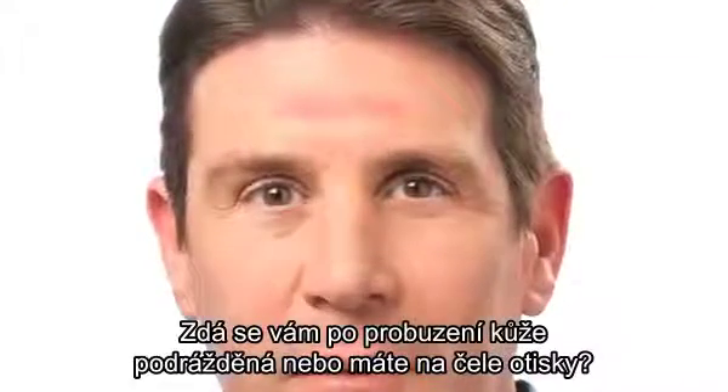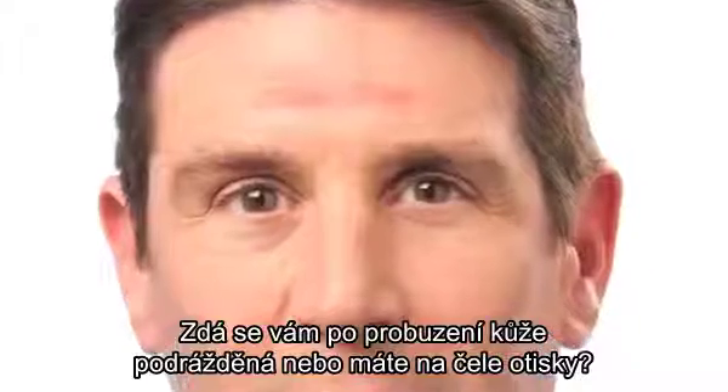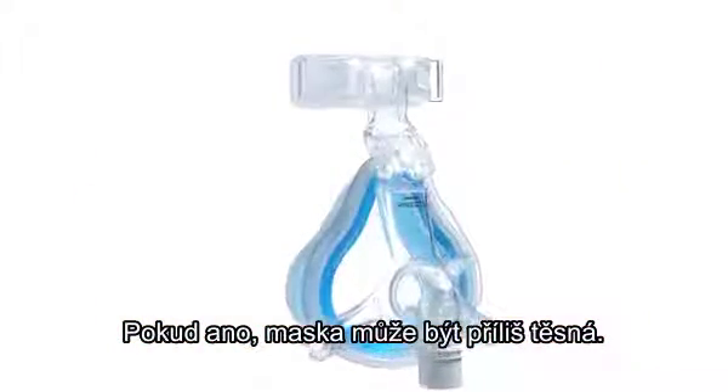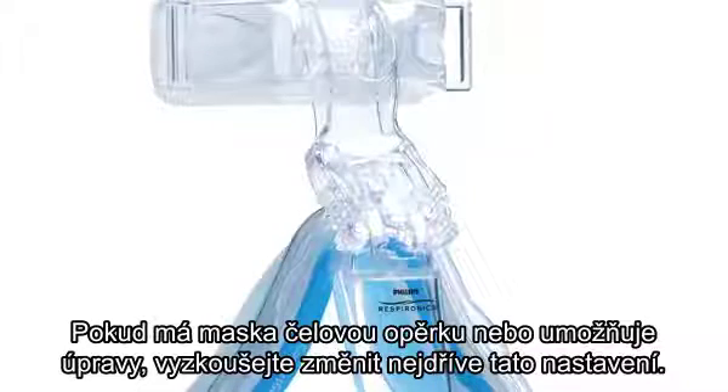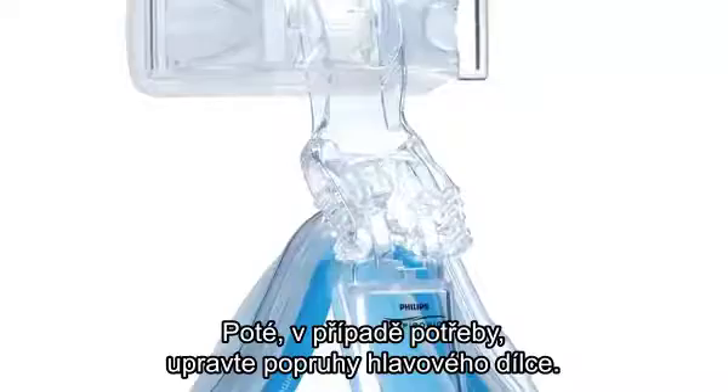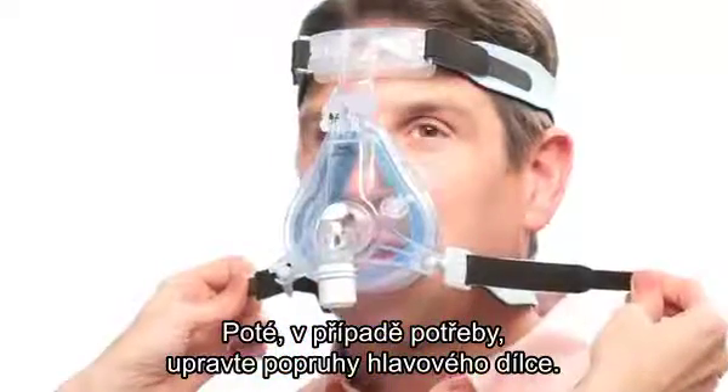When you wake up, does your skin seem irritated or do you have marks on your forehead? If so, your mask may be too tight. If your mask has a forehead arm or adjustment feature, try changing that first. Then, if necessary, readjust the headgear straps.